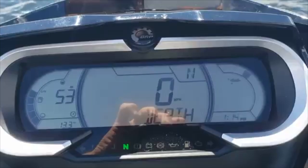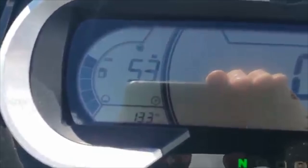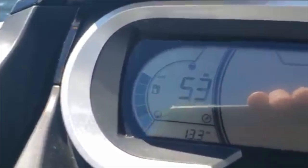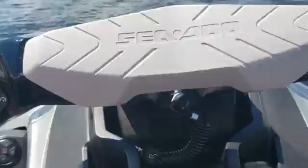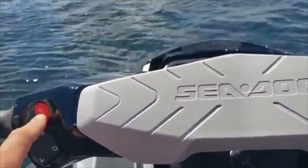Over here you have miles till empty — 55 or 53 miles still remaining — and then there's your fuel readout on the left as a bar graph, along with your hour meter bottom left. Your start/stop button is the red button here, and you can also pull the key.